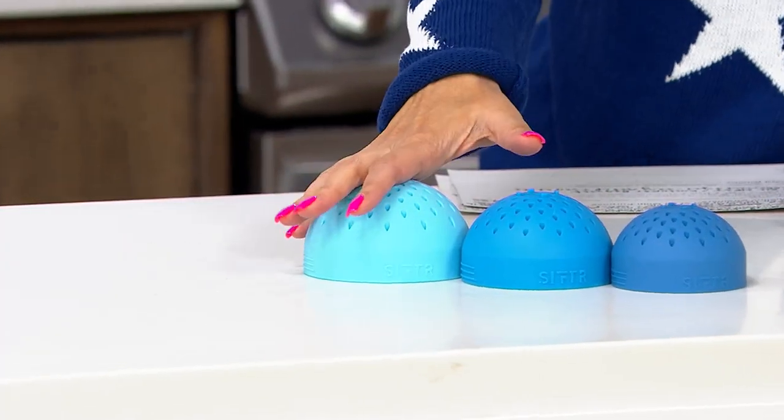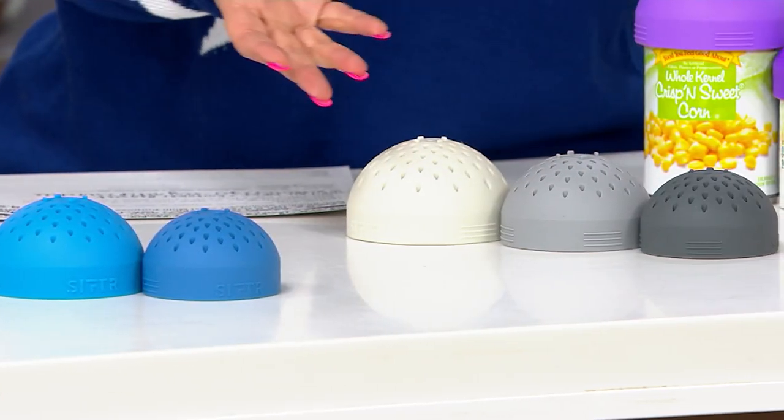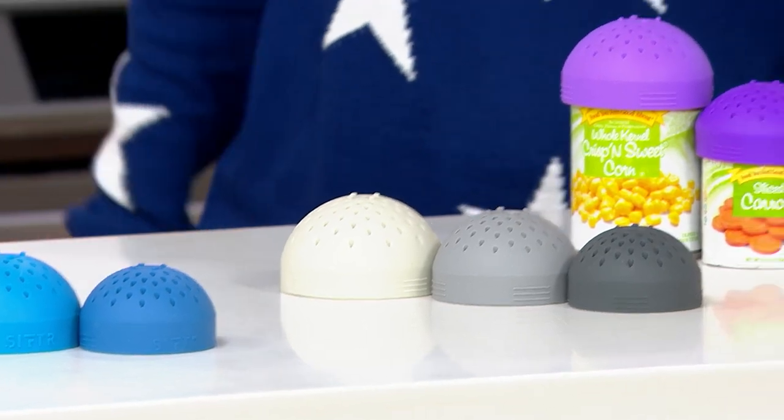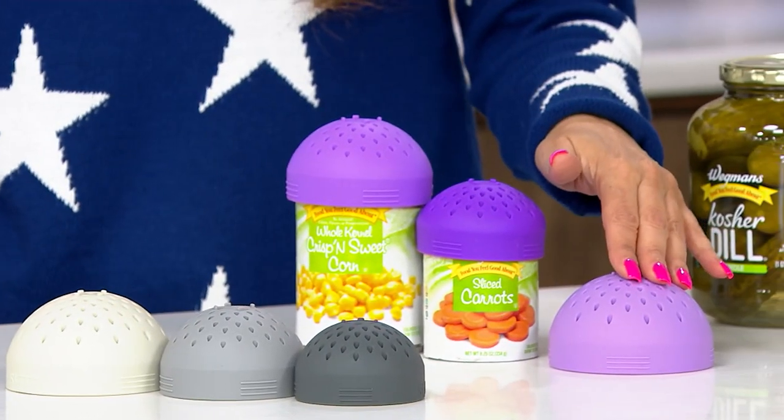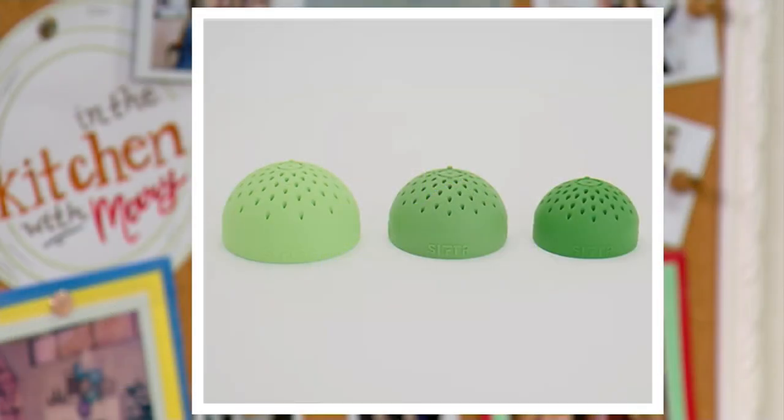The sets available are blue, gray, purple, and green. Right now they are five easy payments of $4 with free shipping and handling.